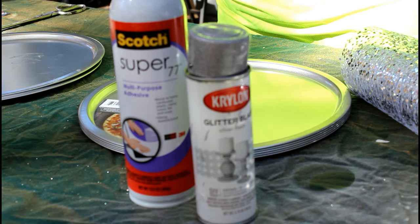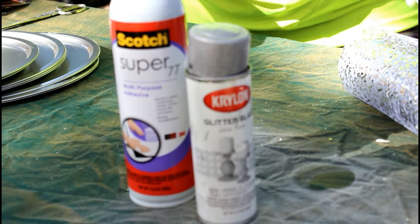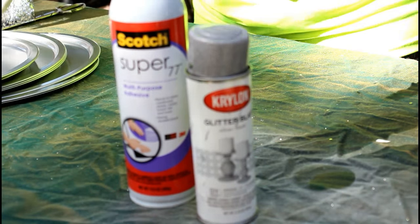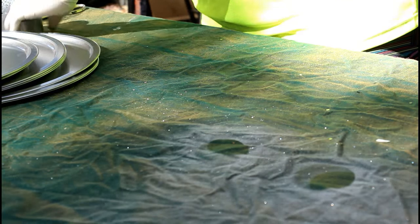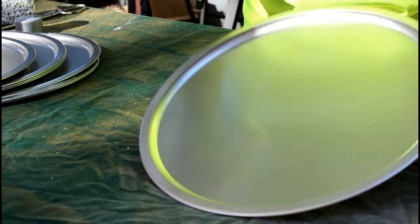However, I'm going to bling out mine with this ribbon, and it's a real simple, quick step. First, after you remove all the pizza labels, you dust your pans off, and then you begin to spray your glitter.